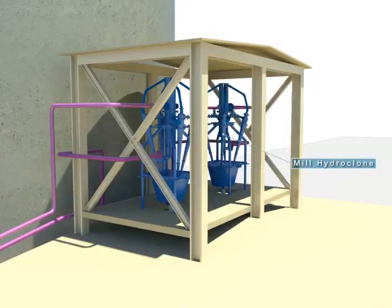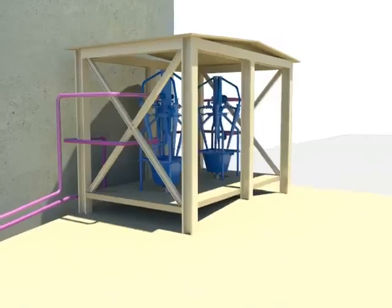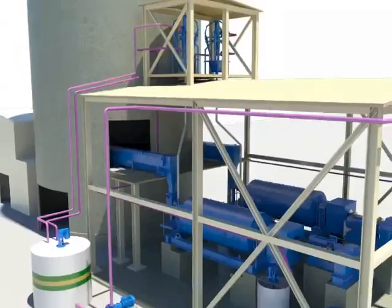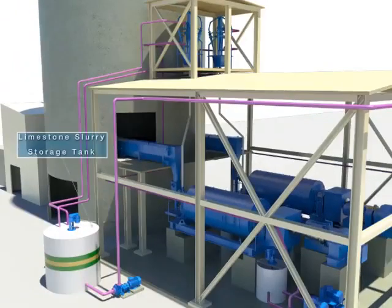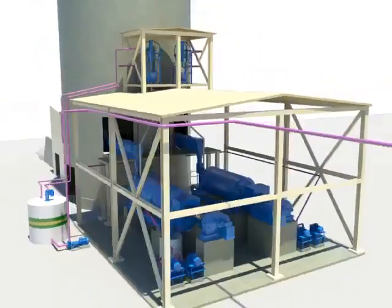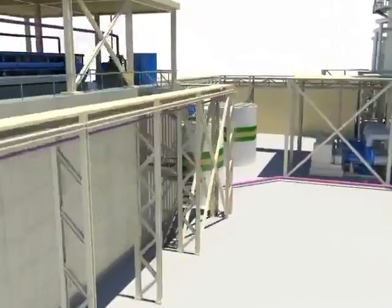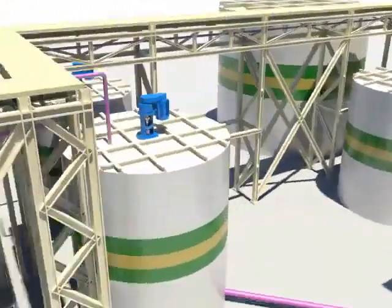The limestone slurry which passes through the 325 mesh filter at the mill hydroclone is sent to the limestone slurry storage tank. Limestone particles that are larger than the standard are sent back to the wet ball mill and re-crushed. The limestone stored at the slurry storage tank is then transferred to the limestone slurry feed tank.